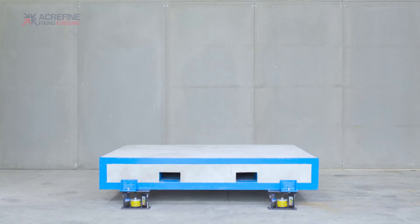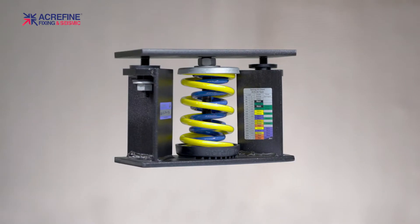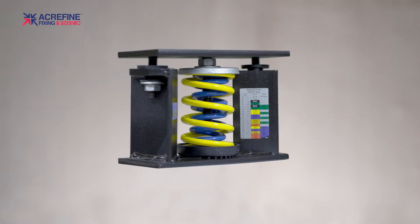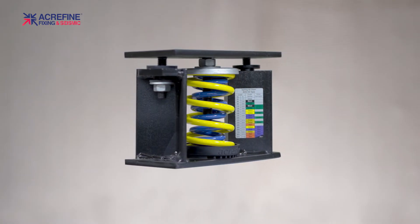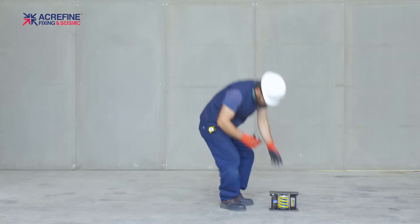Hi, in this film we will show you how to install spring isolators with top plates. These mounts provide vibration isolation by means of the steel springs inside their housings, which are designed to keep your equipment in place during an earthquake or under high wind forces. Let's begin.